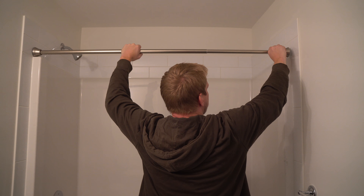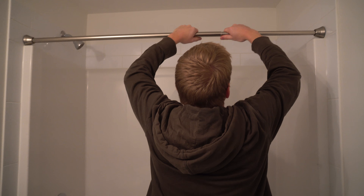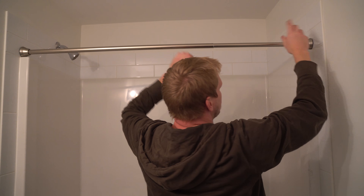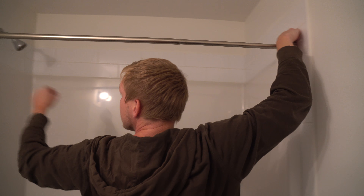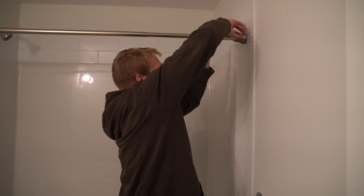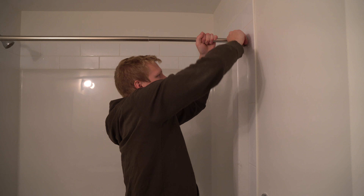Now this is where a lot of people get mixed up — you put it out like this, you squish it out and then you turn it so it locks in. So now it's locked in. But now the next part is to line this up, and then you grab it and you actually unscrew this. And what this does is as you're screwing it, it gets tighter and tighter.